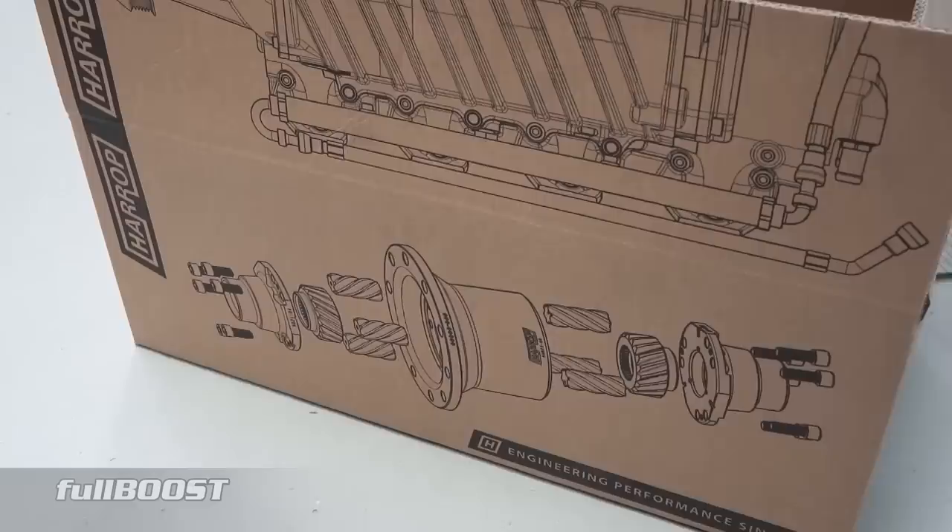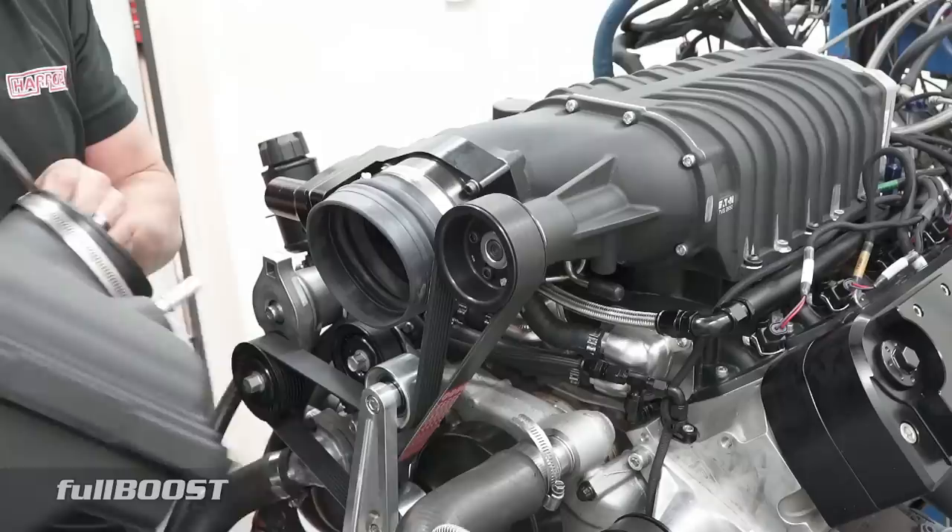It was obvious that the engine would see small power gains by utilising a channelled airpath rather than the open throttle body. So with that in mind, a Harrop over-the-radiator intake was fitted and tested.